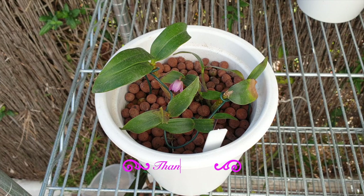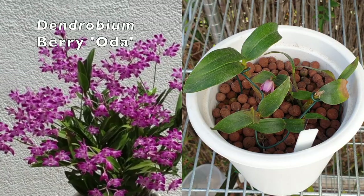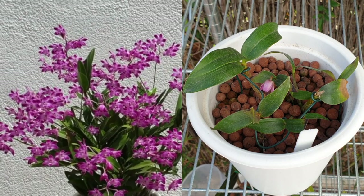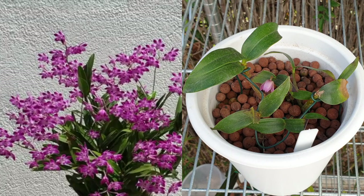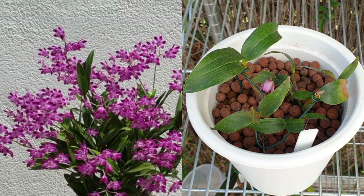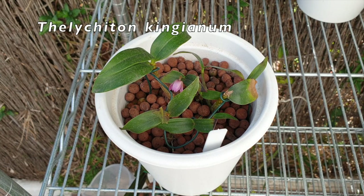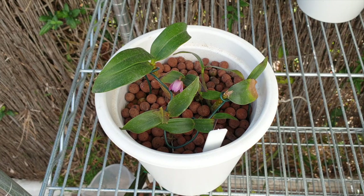Dendrobium kingianum normally comes from the east coast of Australia, but I do have an offspring of the related species Dendrobium bariota, so I'm already a little familiar with how to care for it. One thing to put out there right now: it is called Dendrobium kingianum, but one day it may be called Thelichyton — they haven't quite decided yet. If Dendrobium kingianum changes to Thelichyton, then Dendrobium bariota will probably change as well. For the time being we'll reference it as Dendrobium kingianum.